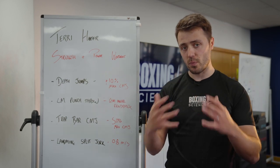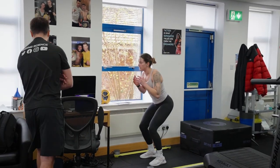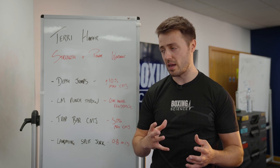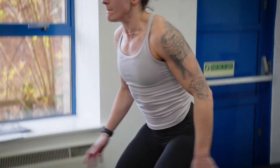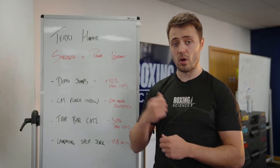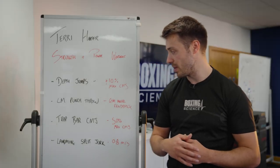For depth jumps, where we're jumping off a 45 centimeter box going into a counter movement jump, we're looking for a 10% increase in maximum jump height. Maximum jump height is around about 40 centimeters, so we're jumping off the 45 centimeter box to utilize the eccentric utilization during a jumping action, but not to overload it. Anything higher will overload it too much and we're not able to produce that force and speed into the jumping action.